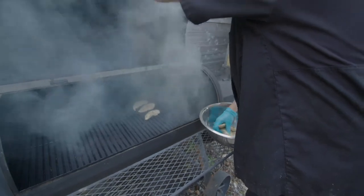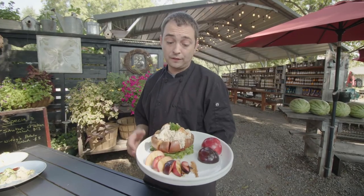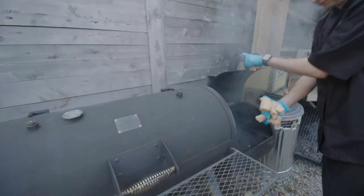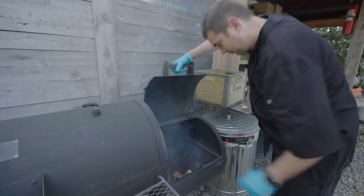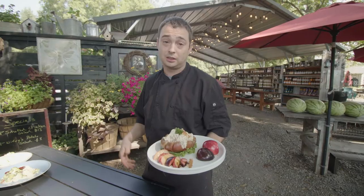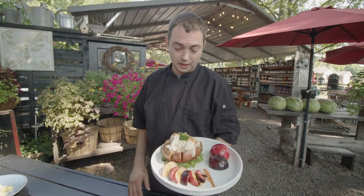I put that chicken on for about 30 to 45 minutes. I always try to use Arkansas pecan and hickory — sometimes I just go right to the back of the market and grab some sticks from the pecan trees, let them dry out, and throw them in my smoker. So it's true and true Arkansas.